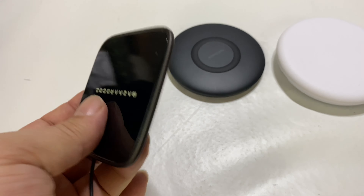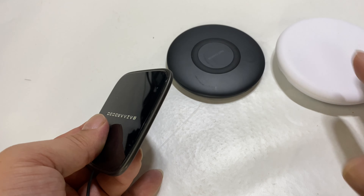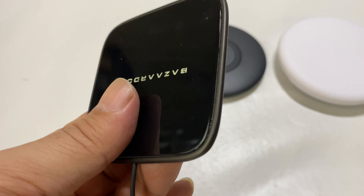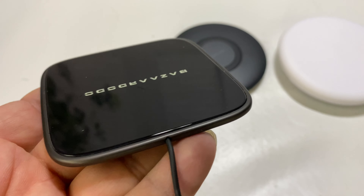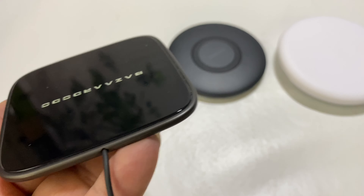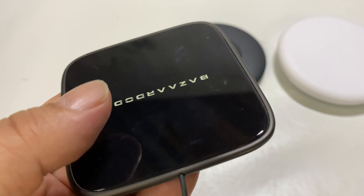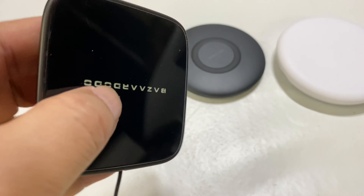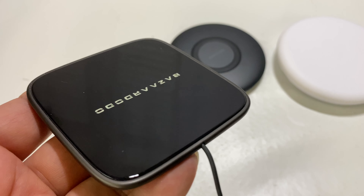The other thing is this thing is way cheaper than these. This Samsung one is like 30 bucks and the Xiaomi is like 28 bucks. This one is, I think, for like $14. Given the fact that it looks great, is super small and super slim, and is half the price of the others, the big reveal here is that I went on the website and ordered another one because I love it so much. If you want to pick up this Bazaar Dodo wireless charging pad, I will put a link to it in the description below. Peter Von Panda, out.